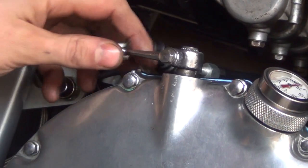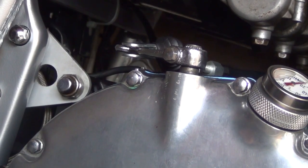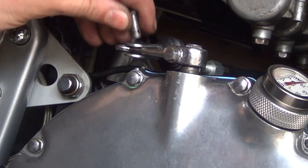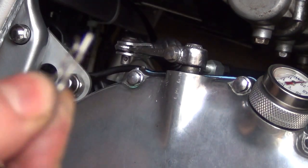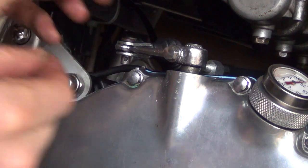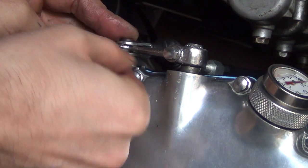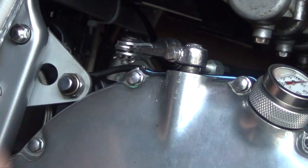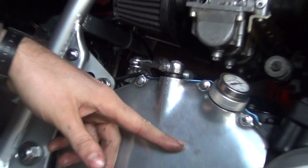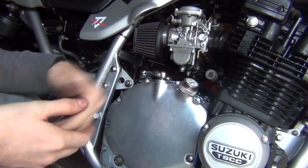Now let's put the cable on the pivoting arm, push it in. The pin goes through and then the security pin just to keep it in place. And that is it. Obviously if you've lost some oil you're going to have to replenish it — I've lost probably about 100 millilitres so I'm going to pour it in.